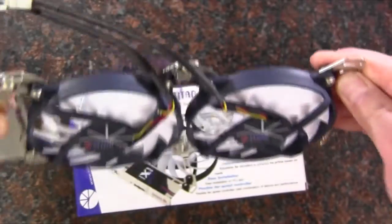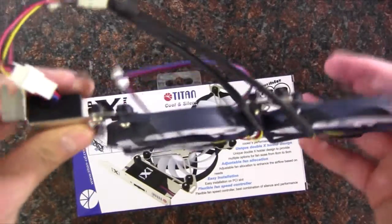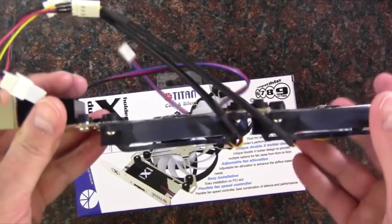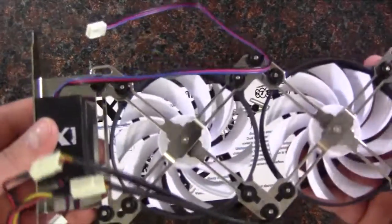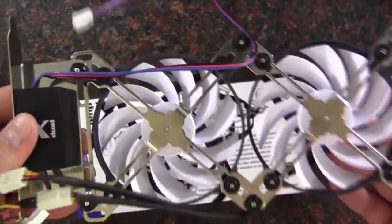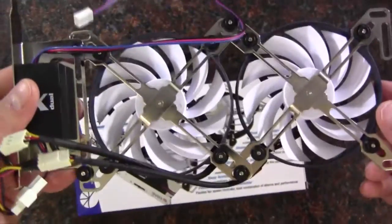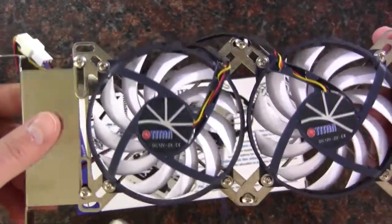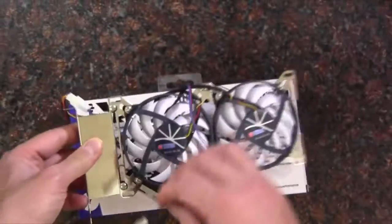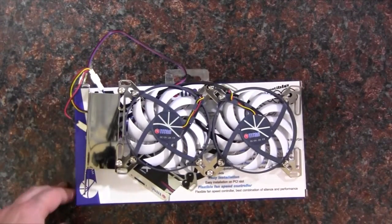It's decent looking, not bad. It bends a little bit, but inside a case I'm sure it's not going to move much after you secure it down to the bracket. It doesn't feel heavy enough that it bows downward when installed in the case. So I think it's a pretty cool little deal. Let me get my little portable power supply out and we'll mess around with it a bit.